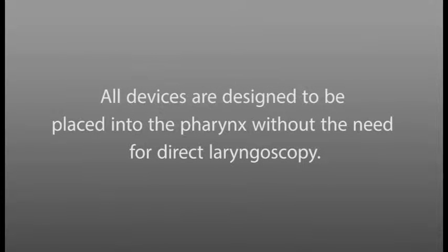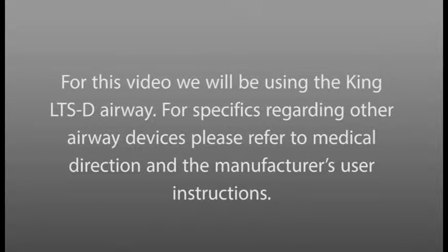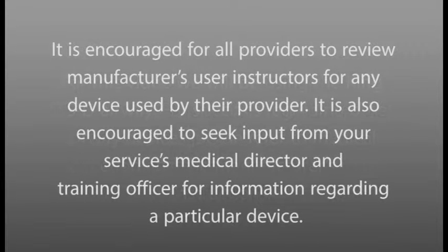All devices are designed to be placed in the pharynx without need for direct laryngoscopy. For this video, we will be using the King LTS-D airway. For specifics regarding other airway devices, please refer to Medical Direction and the manufacturer's user instructions. It is encouraged for all providers to review manufacturer's user instructions for any device used by their provider.